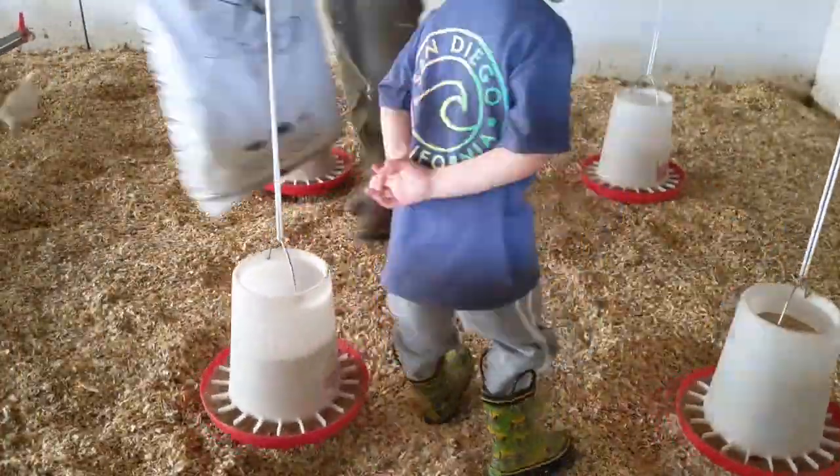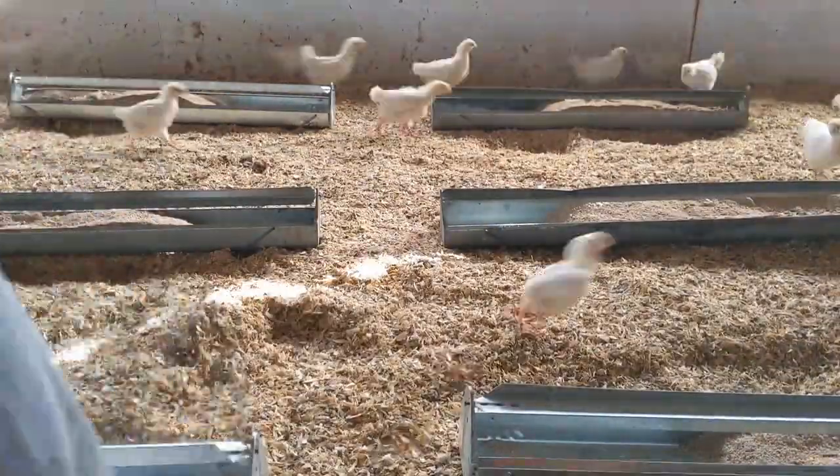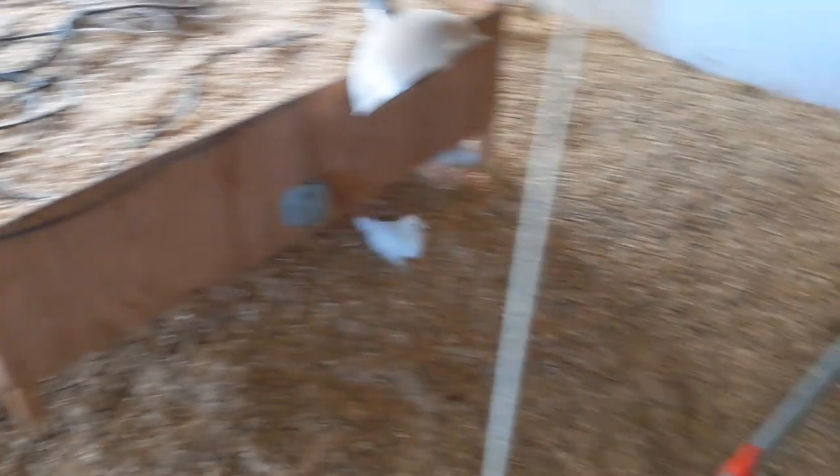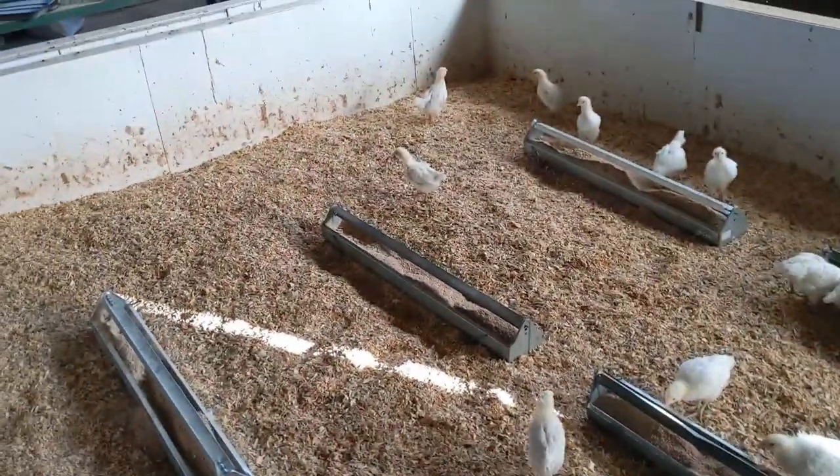It is a little after four and I'm done with work. Lace is out doing deliveries. The kids and I are going to go do the chores, and then the plan is to work till it gets dark and then go get dinner — that should only be about an hour and a half or so. We got them fed and watered, so we're just going to load some feed up for the broilers.